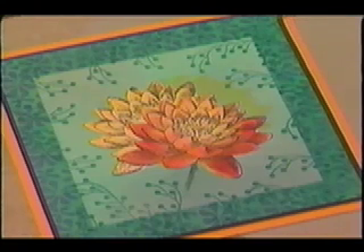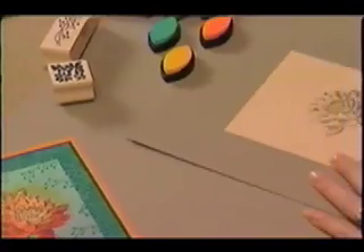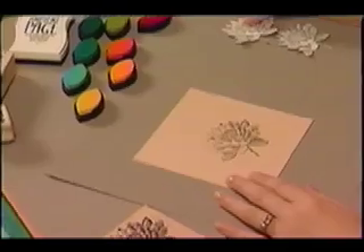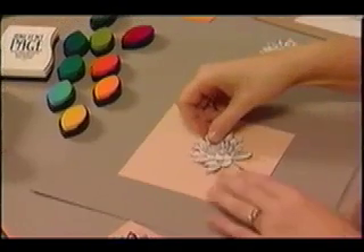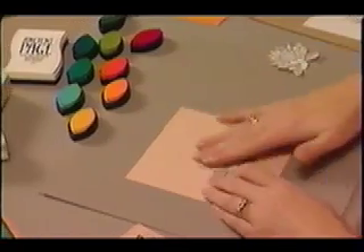Natali will show a very elegant project that is based on the use of masking. First, stamp the flower in cold ancient page and let dry. Repeat on a thin piece of paper — this will be the mask. Make sure that it is cut on the outline to prevent unwanted highlights, then place it on the stamped flower.